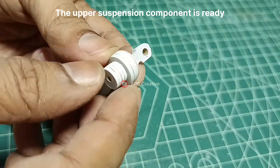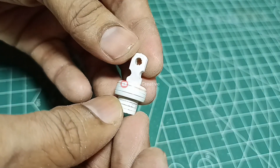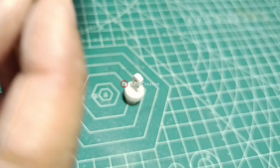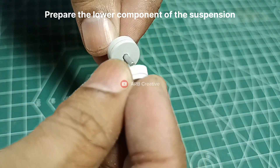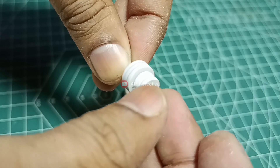Attach the upper mounting to the suspension. The upper suspension component is ready. Now prepare the lower component of the suspension and keep the upper suspension set aside.